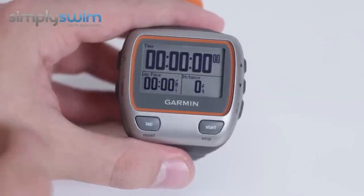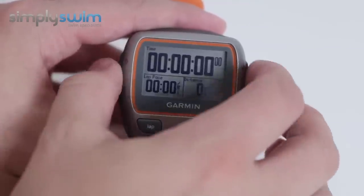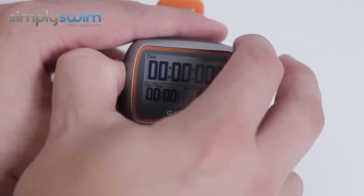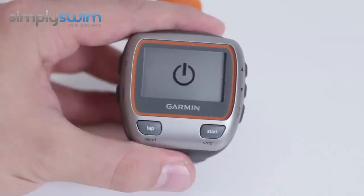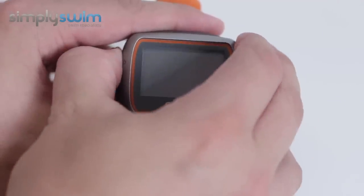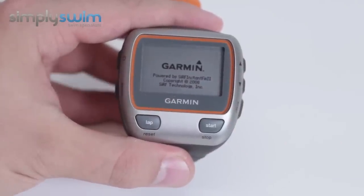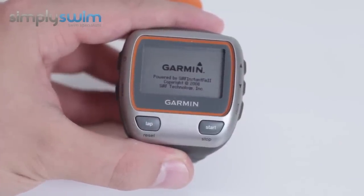Going around the outside to give you an idea of the buttons: you've got an on/off switch on the side which simply works by holding it in and you can turn the device off. It's a really nice feature because it's not like a normal standard watch — you can turn it off to preserve your battery power. When you're ready, hold it down again and it turns back on. You've also got your mode button, which has plenty of modes.